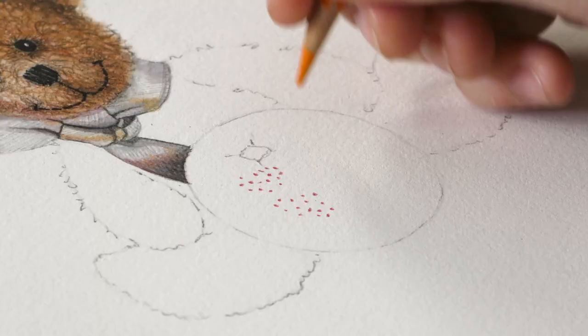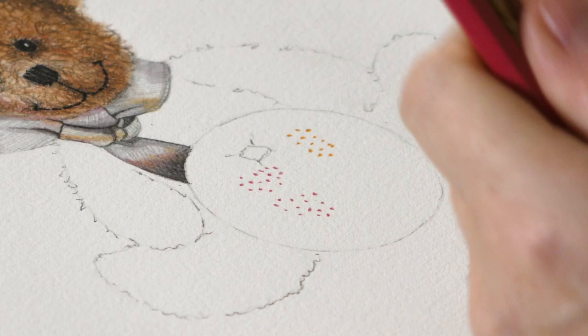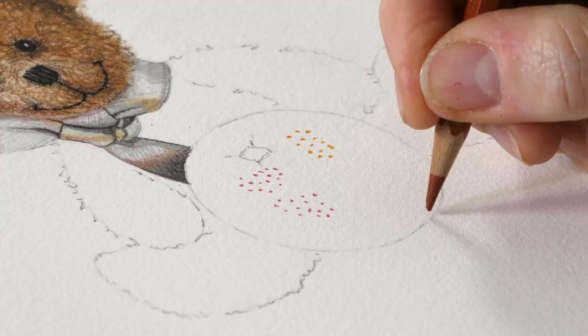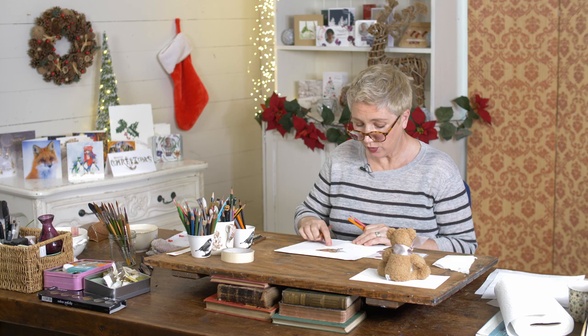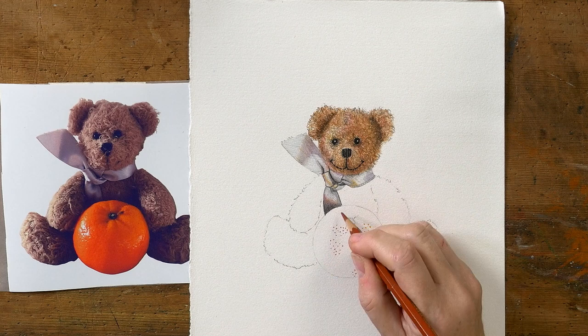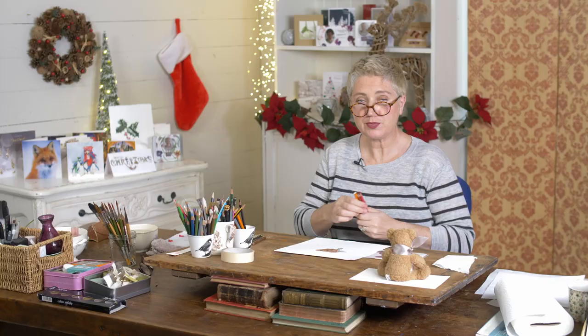If you have a look at the dots on your tangerine, you'll see that some of them are lighter. Where it's lighter, just move to your orange pencil and do the same again. Then as it goes underneath the tangerine you'll see it gets darker, so where you go underneath, just change to a brown. We're going to put dots over the whole of the tangerine. Up here where you don't see the dots very much, you can either leave an empty space or do them a little bit lighter — don't push really hard. Let's put some music on and let's get dotting.